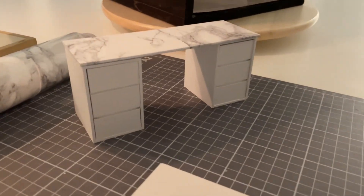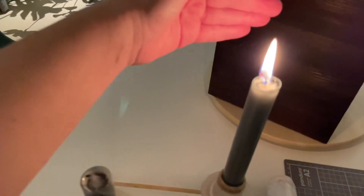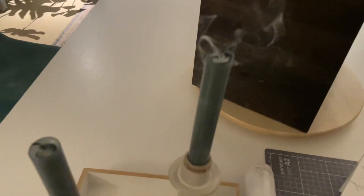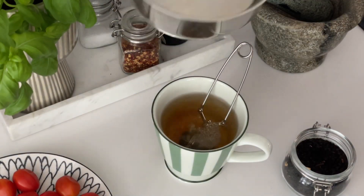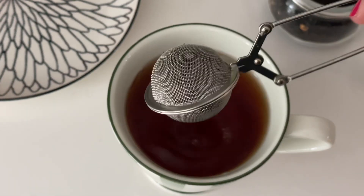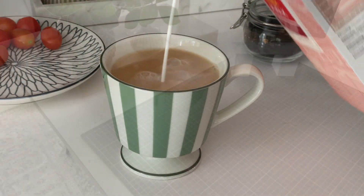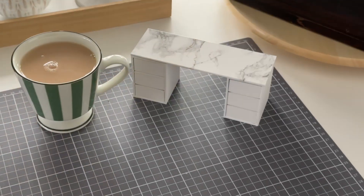It's getting way too dark now so I will continue tomorrow when there's better lighting. So let's jump over to tomorrow. It's a new day and better light, so let's continue this project — now we're going to make a poof for the desk.